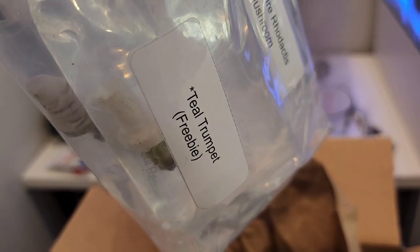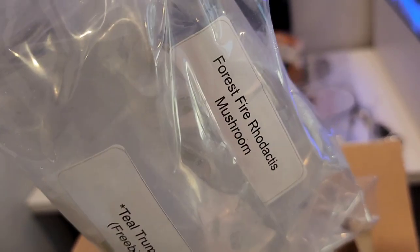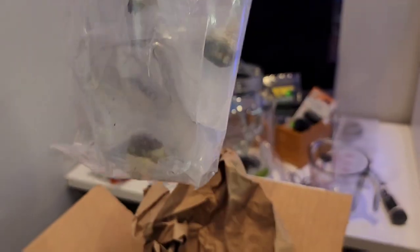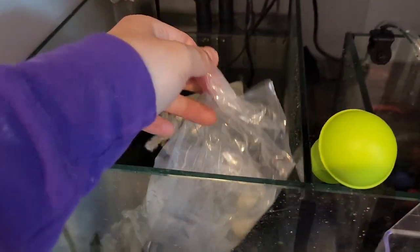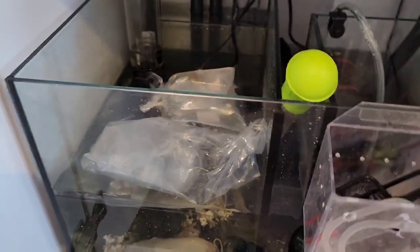We also got a teal trumpet — that's my freebie, that's cool. A forest fire rhodactis — yes! And I think I got more than that. They're all in there so we're going to have to check once we start getting them in. I definitely want to get these dipped.